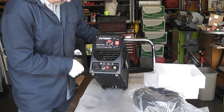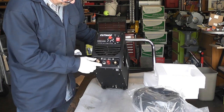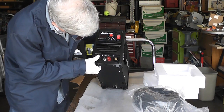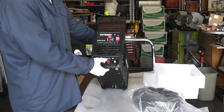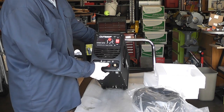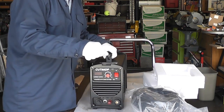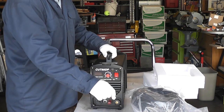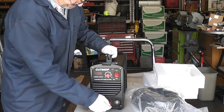There's a digital readout here. This looks like where you would attach the gun, maybe some other control feature. This is for the pilot arc, which is what I talked about earlier. Believe it or not, there are cheaper models of plasma cutters and they do not have this pilot arc — so you actually have to take the gun and touch the tip of that to the metal work to get the spark going. But this one is apparently automatic.